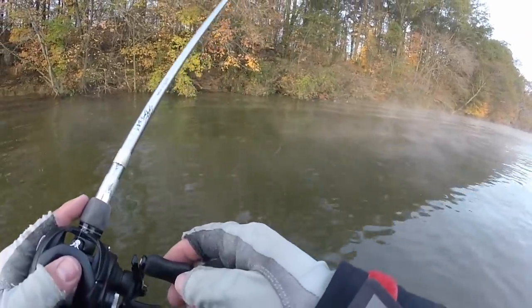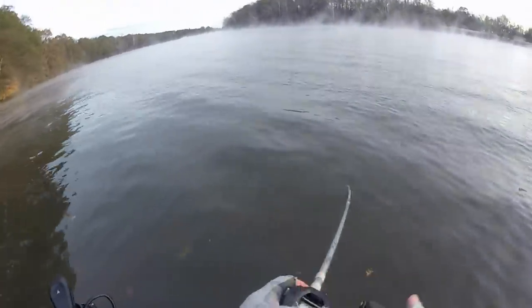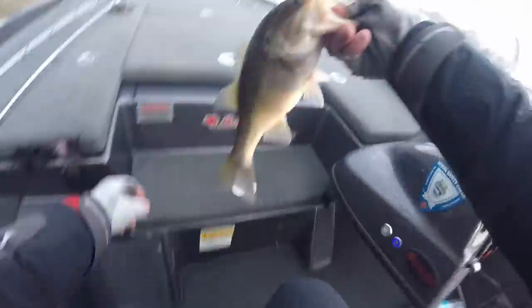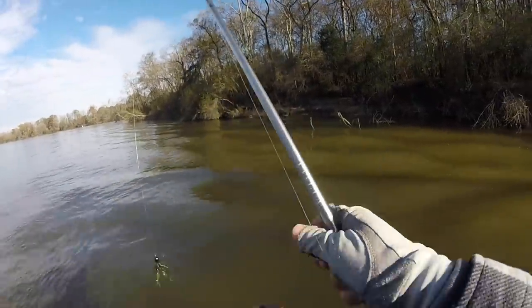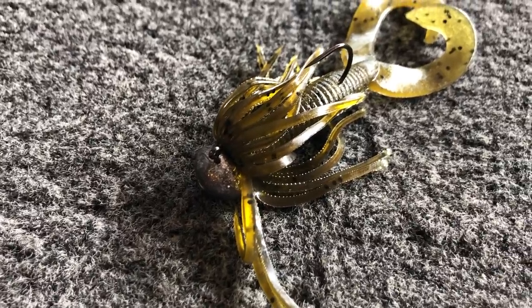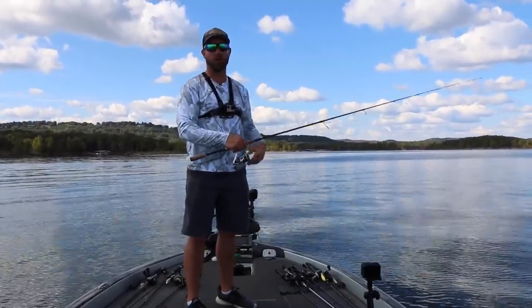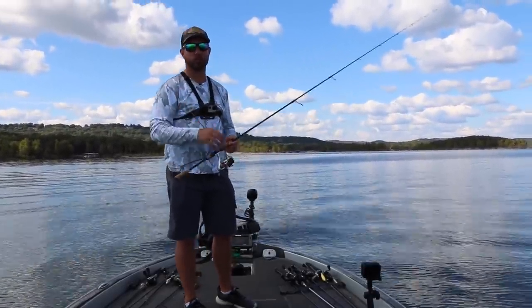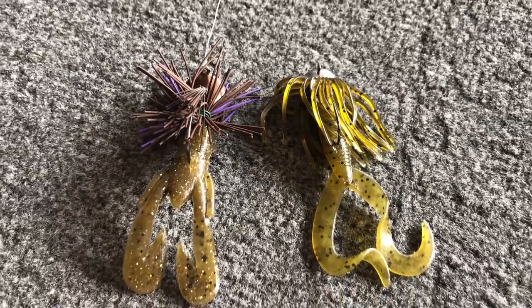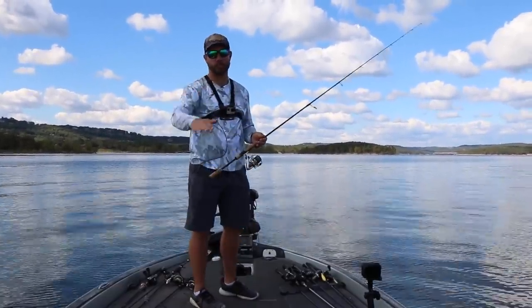That doesn't mean it doesn't work in muddier water. I actually fished a Bassmaster Open a couple of years ago where I was threading the five-inch hula grub onto a jig head and pitching it up against the bank, catching Coosa River spotted bass — and that was an absolute blast. For the most part though, I'm going to use the four-inch model. I like that bait because this is kind of that finesse presentation. A hula grub really seems to work when fish are feeding on crawfish but that bigger-profile jig just isn't getting the number of bites you want. It's really a finesse jig-type technique, and I love it for smallmouth bass.